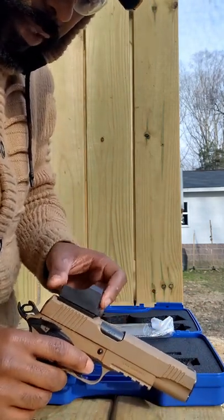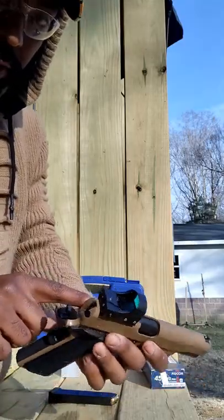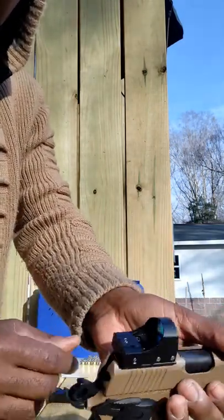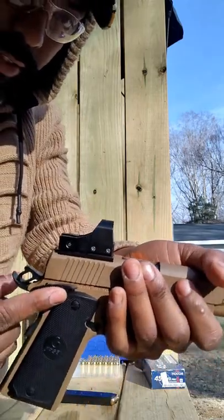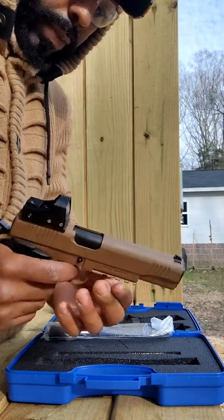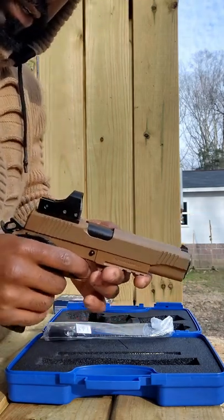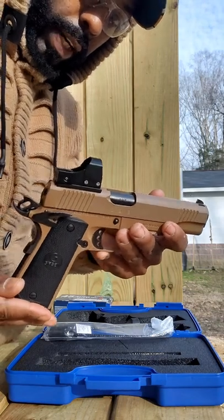You've got the ambidextrous thumb safeties right here — left thumb safety and right thumb safety. It's definitely a tactical 45. You've got rails right here so you can put a red laser or whatever accessory you want. So that's pretty much it guys.